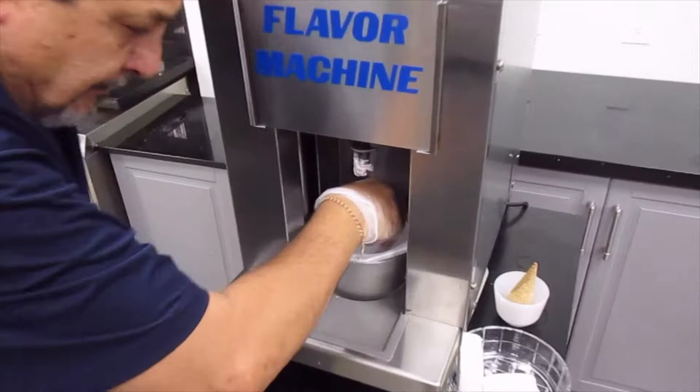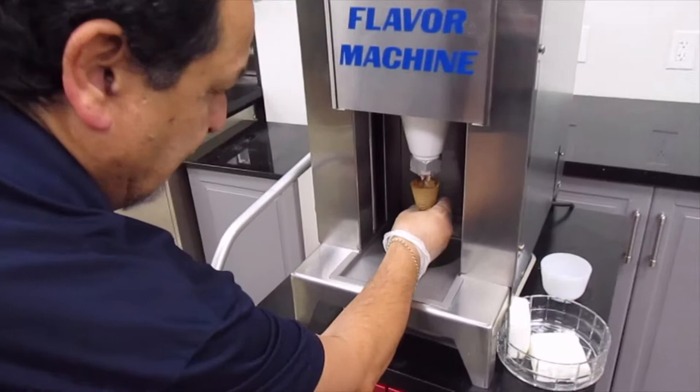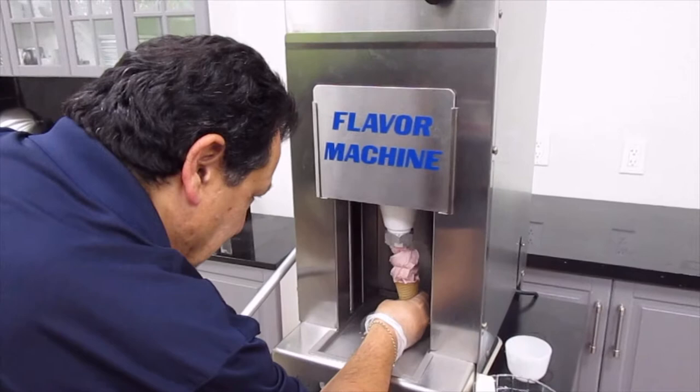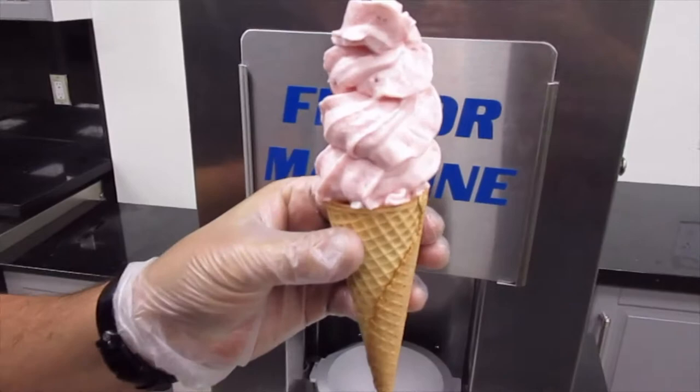Now we're going to go back and throw it back in. We'll take our ice cream cone and make it nice and creamy the second time around. And there you have it — even on an ice cream cone, we can do it.